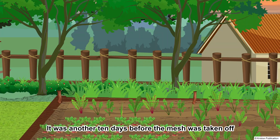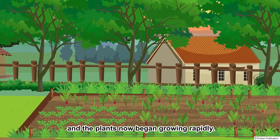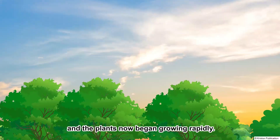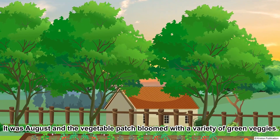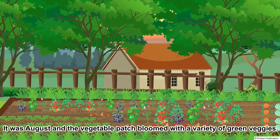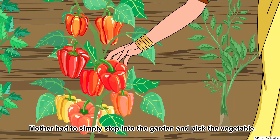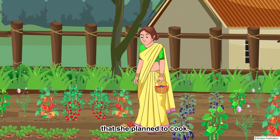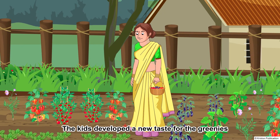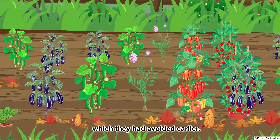It was another 10 days before the mesh was taken off and the plants now began growing rapidly. It was August and the vegetable patch bloomed with a variety of green veggies. Mother had to simply step into the garden and pick the vegetable she planned to cook. She was happy.